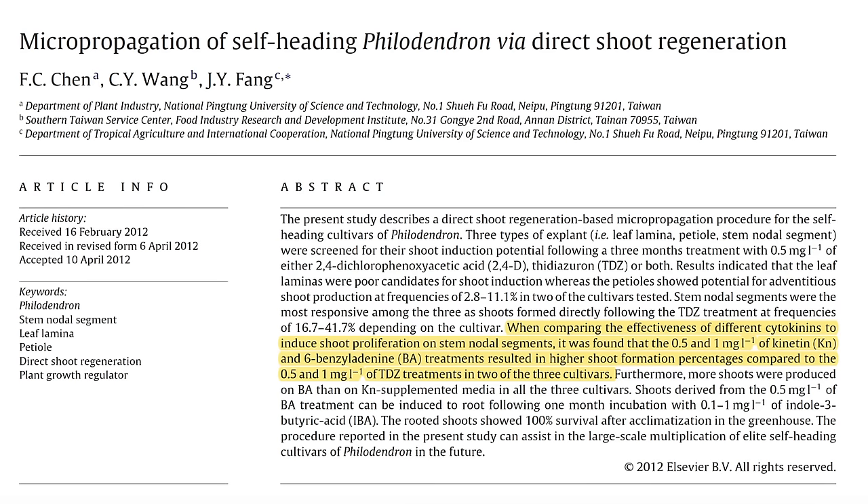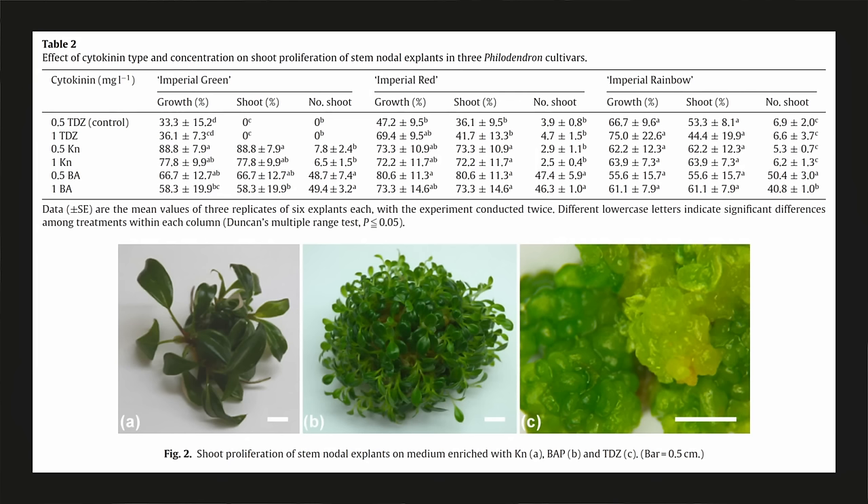To induce new shoots to grow in tissue culture, scientists tested three different cytokinins: kinetin, BA, and TDZ. They found that BA and kinetin were more effective than TDZ for shoot proliferation. Looking at the results table, for philodendron imperial green, kinetin had the highest growth and shoot percentage compared to TDZ and BA. However, BA resulted in a much higher quantity of shoots compared to kinetin. So BA is the most effective cytokinin for philodendrons, at least among the three tested.